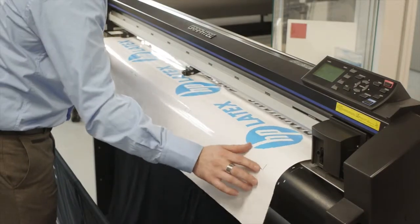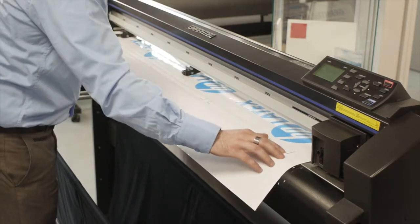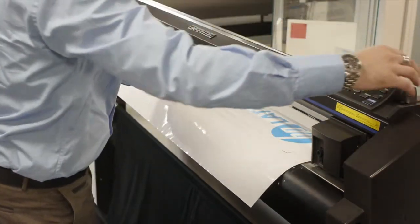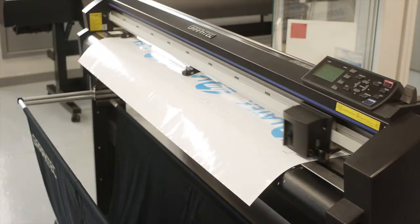Once it's lined up with the pinch rollers, the most important thing is to make sure it's square. Put your thumb or finger over the registration mark and feel underneath the cutter on the platen so you know you're square to the cutter. Then load it as a sheet so it measures the X and the Y.